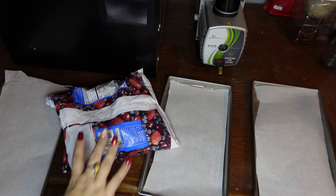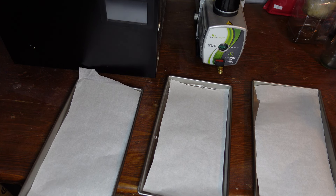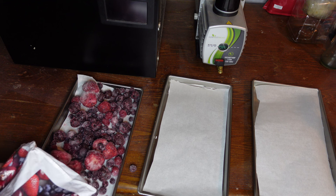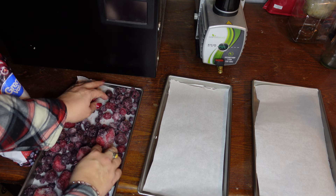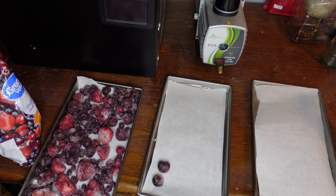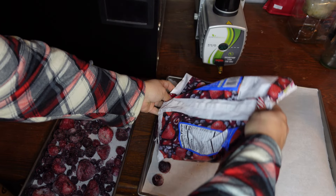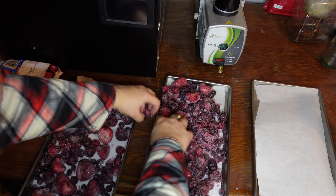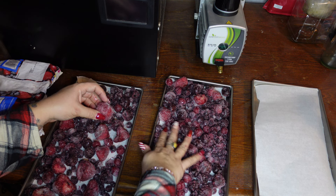We've got our three trays lined with parchment paper and our frozen cherry berry blend from Great Value. We're going to go ahead and open this up. These strawberries are pretty big so we might have to run this a little bit longer than normal, but everything's already frozen, so that's a good thing. It comes apart easily — okay, that's all of it, just cherries and strawberries. Everything's nice and on the trays.